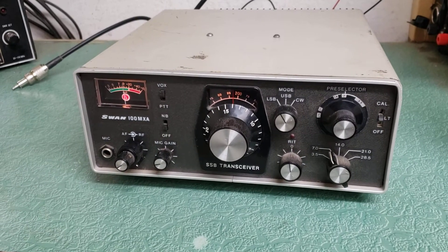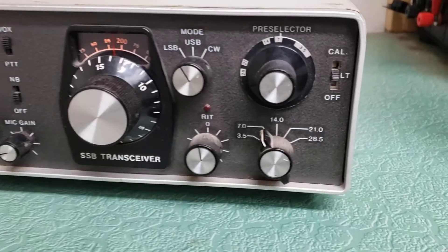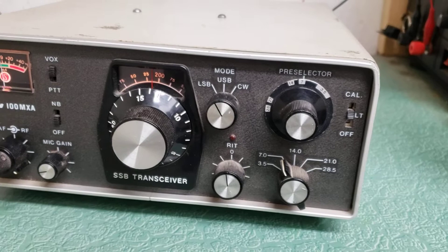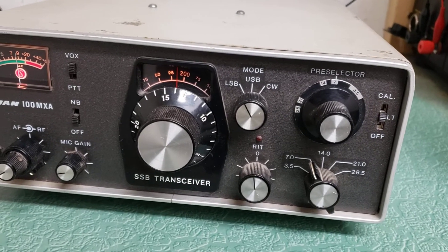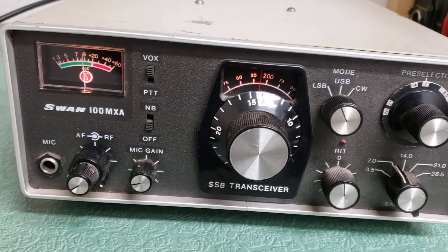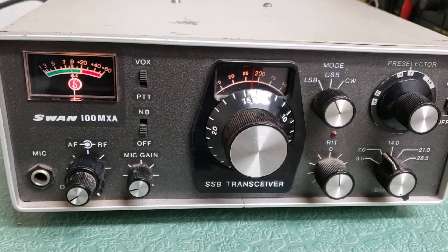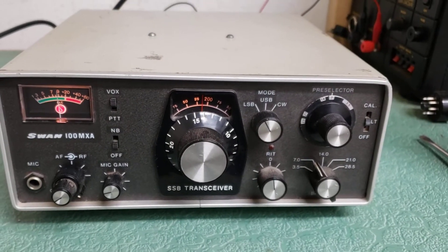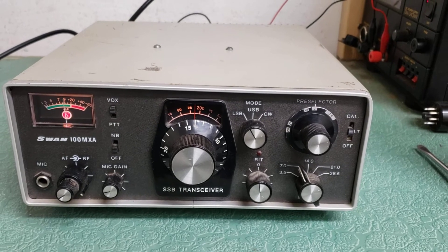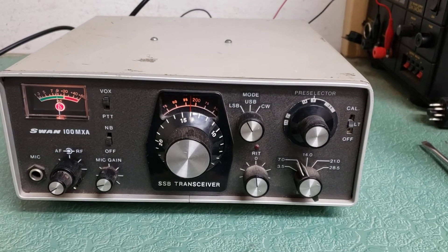It's a little solid-state unit, great for mobile use, covering 10 through 80 meters, as you can see right there. It's got the pre-selector, which I like, and then your mode switch — sideband, CW — as you can see. RF, AF gain, mic, noise blanker. And then, of course, you've got the push-to-talk set up. There you have it: the Swan Model 100 MXA solid-state HF transceiver.